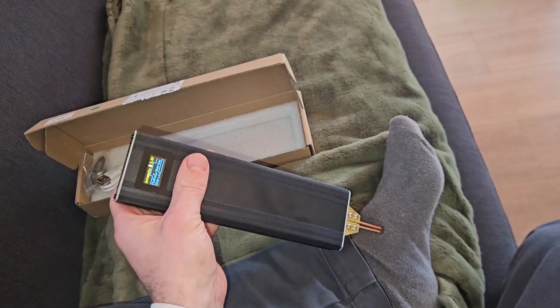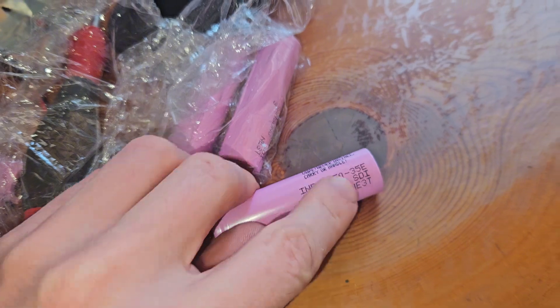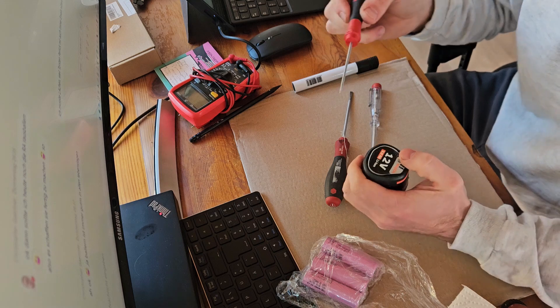I did the most logical thing. This thing costs 42 euros new, so I bought a spot welder for 30 euros and battery cells for 10 euros. It's also a little upgrade because the cells I bought are 3.5 amp hours.